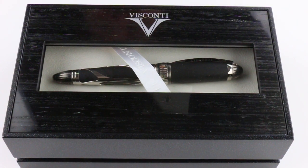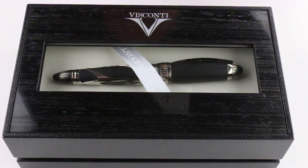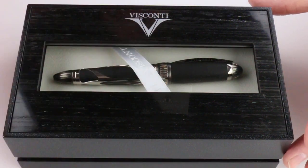This is the Visconti Torpedo Fountain Pen. It comes in a large wood box, has the Visconti logo on the top of the lid, and a clear transparent viewing window so you can see the pen inside.